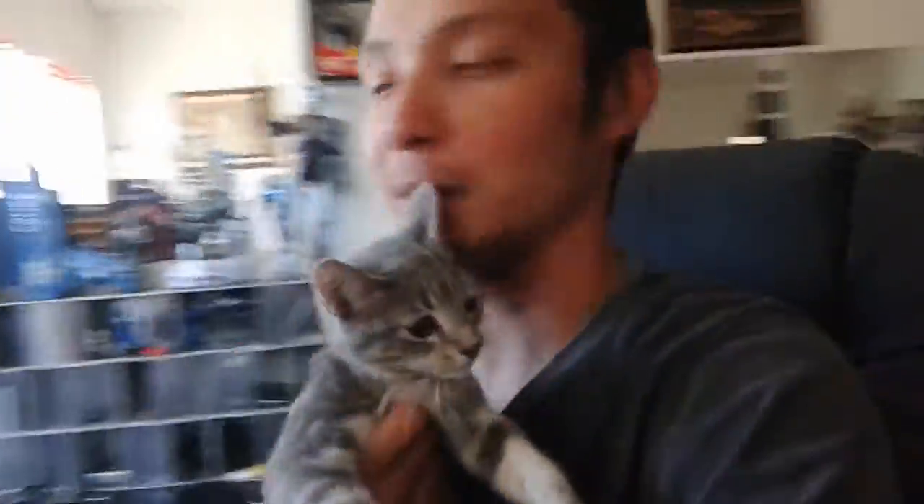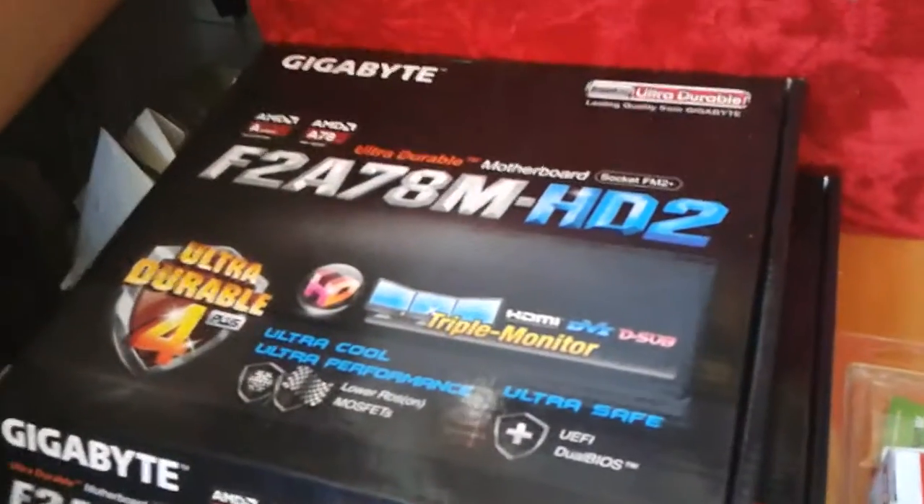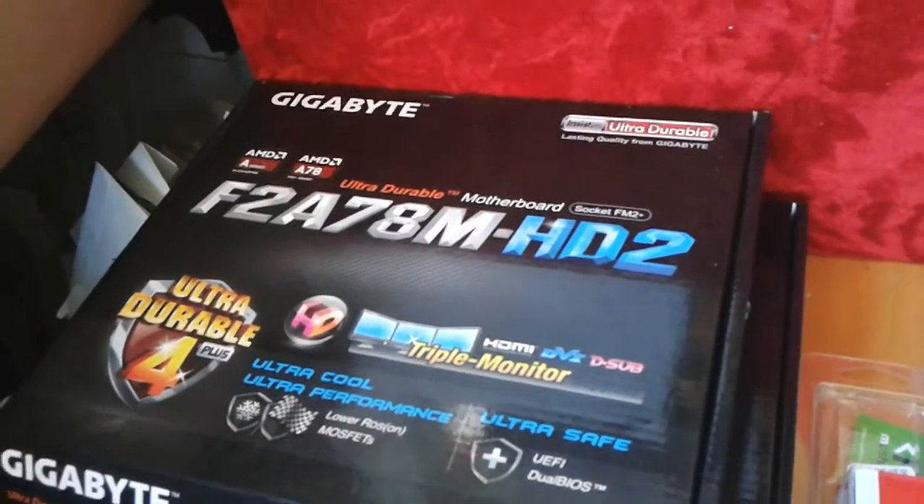I started out with this guy. This is the motherboard I've been using — a F2A78M-HD2, FM2 Plus socket. I started out with this one, the A4-7300. This is basically a PlayStation 3 out of the box. The graphics card is built into the processor, so this is not a regular CPU — this is an AMD APU.